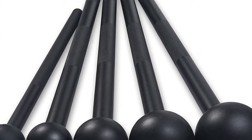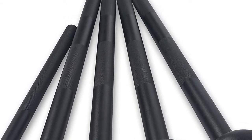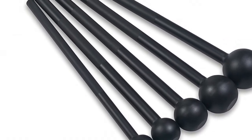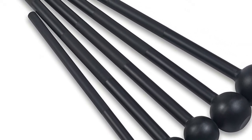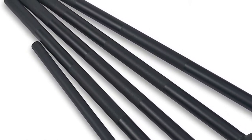The weighted head and long length of the steel mace bell are balanced to give you a more intensive core training and rotational movement exercises. Choose from 7, 10, 15, 20, and 25-pound maces to suit your fitness level and build functional strength one swing at a time.